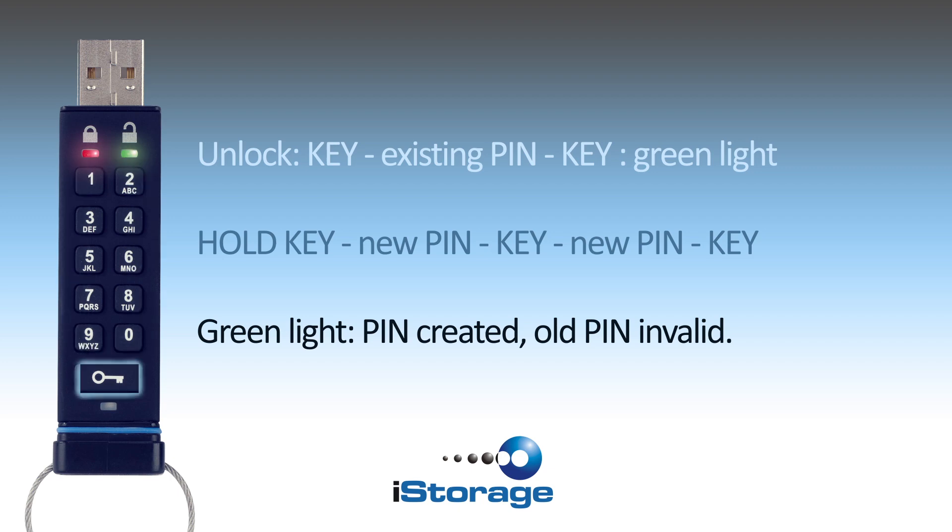Then press the key button again, re-enter your pin to confirm, and press the key button to validate. If both entries matched, the green light will be on, and you'll know you've created your new pin.